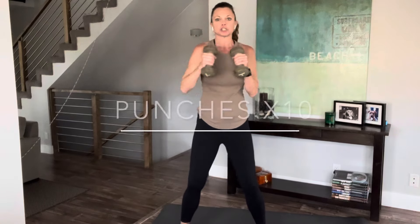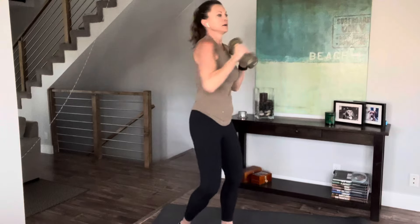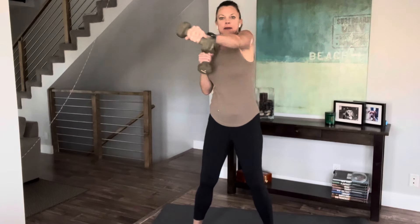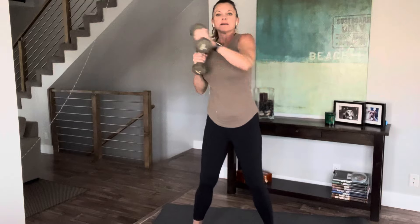Right away, curl your arms and we're going to punch. 10 on each side. And again, if it hurts, we're not doing it. Breathe. Give me three more on each side. Two more. Last one. Fantastic.